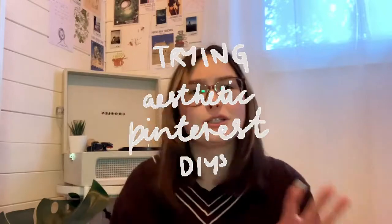Hey guys, it's Deja, welcome back to my YouTube channel. If you're new here or haven't already, please subscribe. I'm sorry I didn't upload last week — it's my mom's birthday so I had no time to film or edit. That's why we're only doing one video this week. If you haven't already read the title, today I'm going to be doing aesthetic Pinterest DIYs because I'm in the process of redoing my room a little bit, and I thought it would be nice to have some personal things I made.